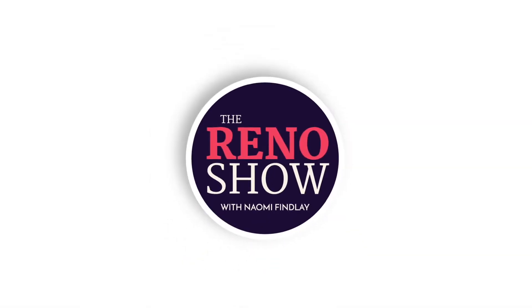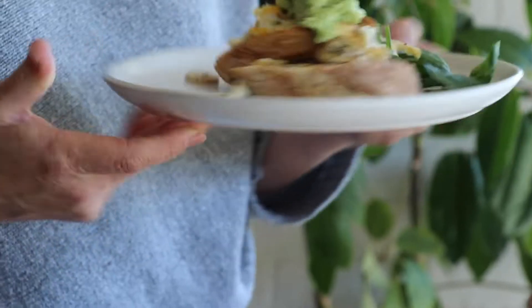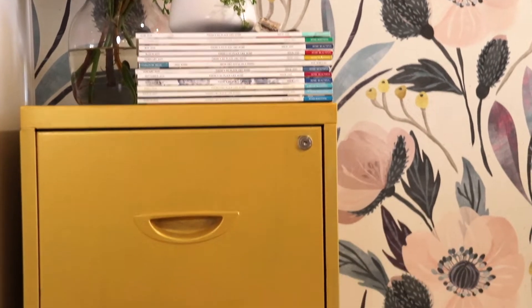This week on the Reno Show, I'm kicking off a huge backyard deck transformation with Trex. I have a one-pan brekkie recipe you're going to love on your next early morning at the reno site. Patricia Lohan is back to discuss Feng Shui for your living room, and I reveal a glamorous filing cabinet DIY.